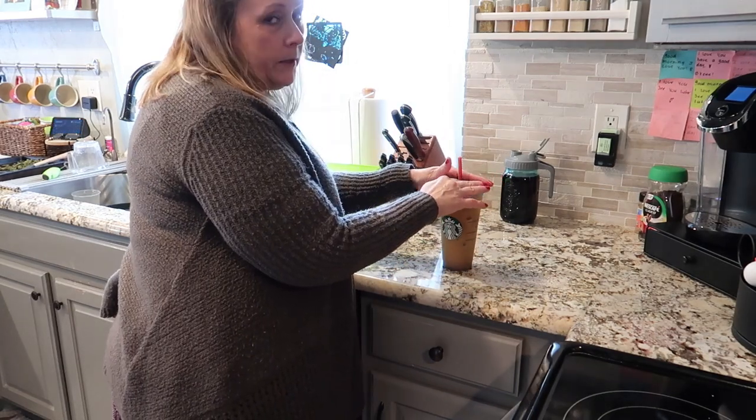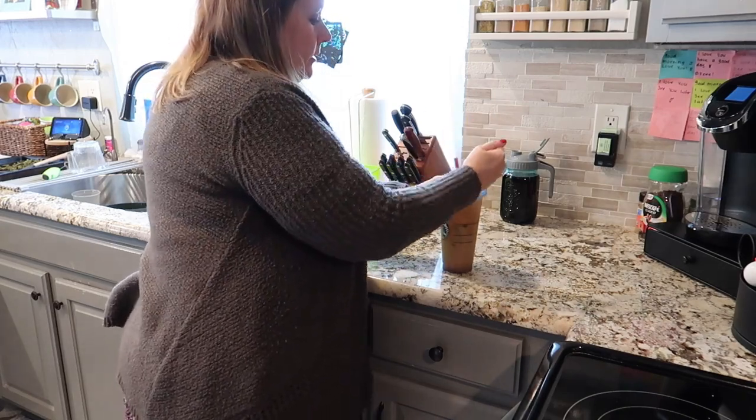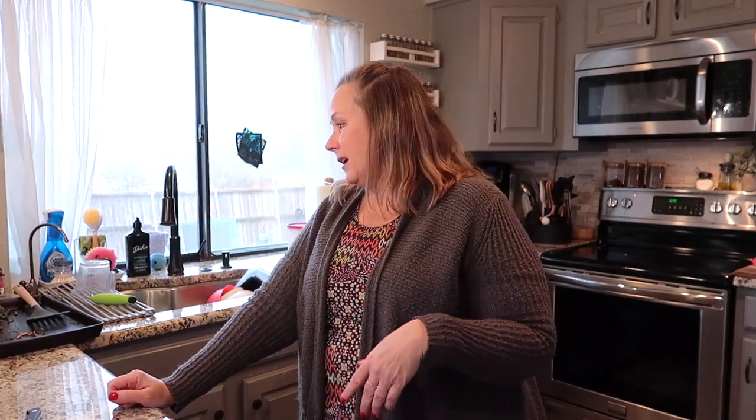I actually bought the one at Starbucks to see if this was similar, and I like this one better - the one at Starbucks was not as good as this. Now because I'm already in the kitchen I'm going to just finish tidying up. It's not too bad - I just need to get the dishes from the sink into the dishwasher.